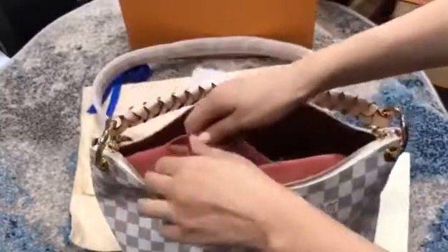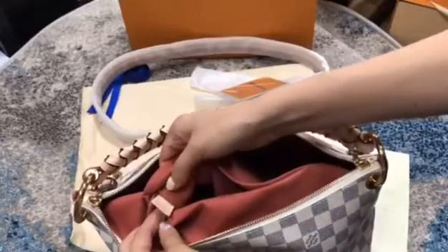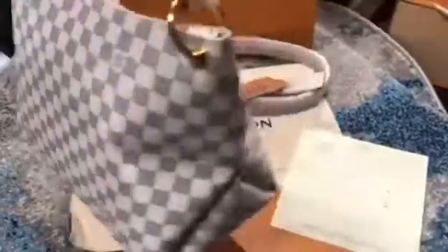Okay, please check this series number. This bag is very nice.